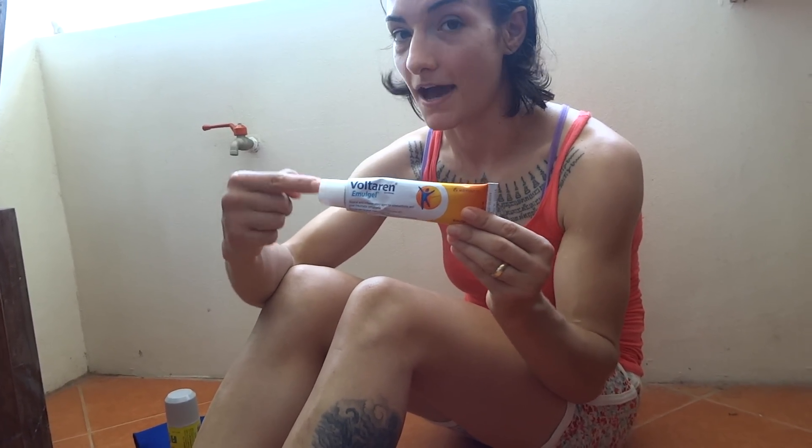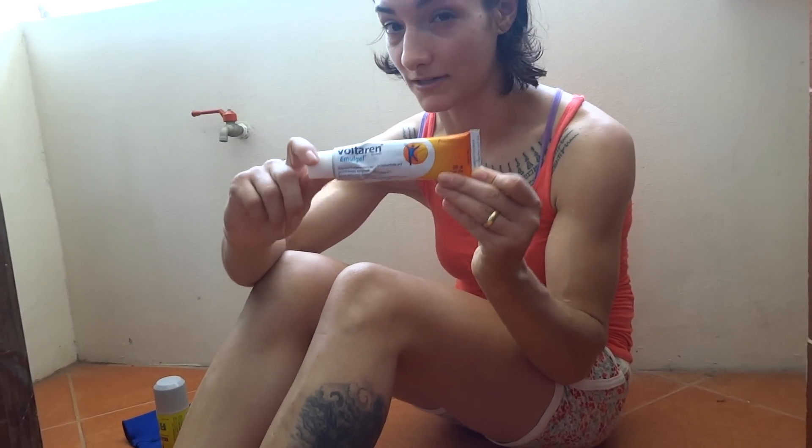I see this as something you use when the knot's not going away. I don't think I'm going to be using this as my first aid — I'm going to stick with the hot water because that's really what works.